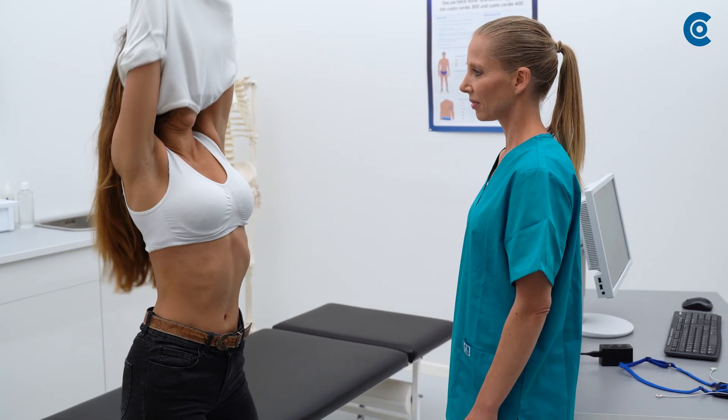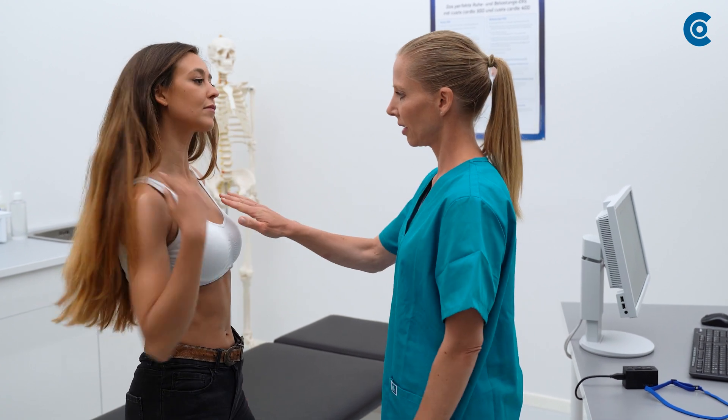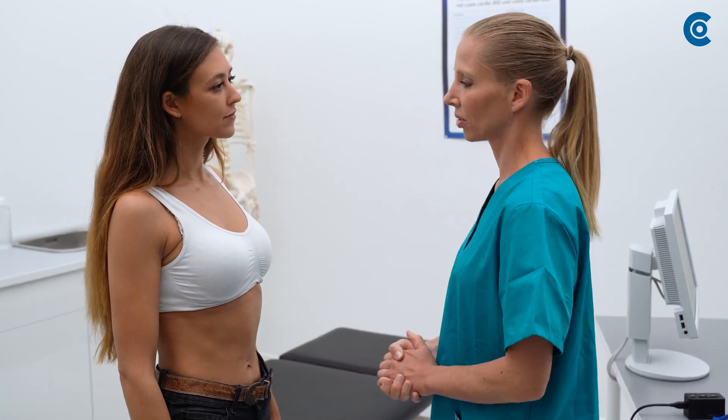Prepare the patient for the measurement during the initialization. Make sure the skin where you will attach the electrodes is free of hair and other debris. You may need to shave the patient and clean the skin.